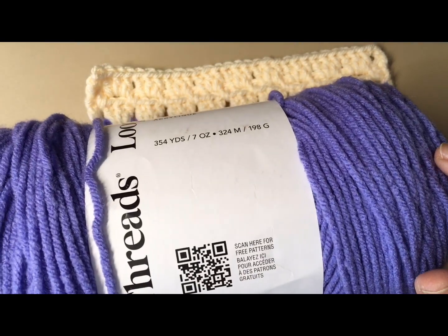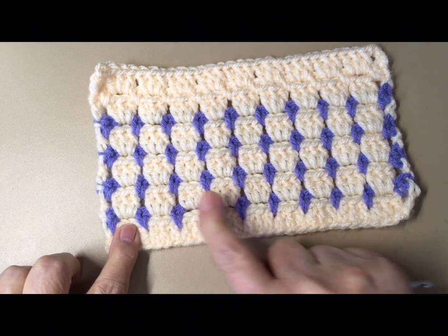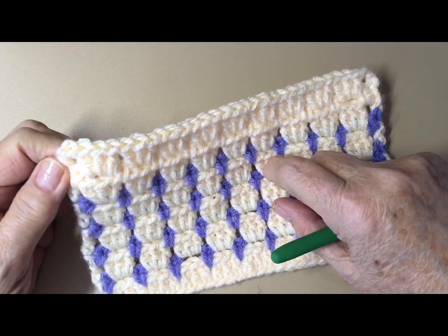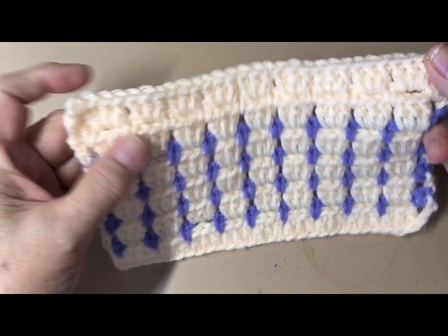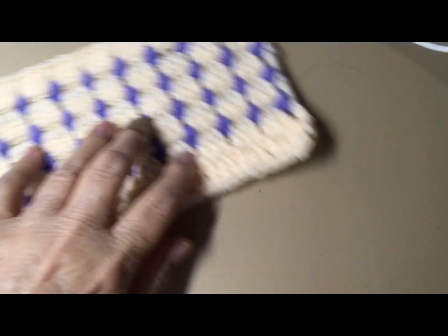This color here is periwinkle and I'm going to use this in my tutorial as the main color. Then I'm going to use white Loops & Threads for the second row, fourth row, and so forth. If you notice on the top here I did three rows of just solid, because I wanted you to see the difference — if you didn't want to change color, this is what it's going to look like.